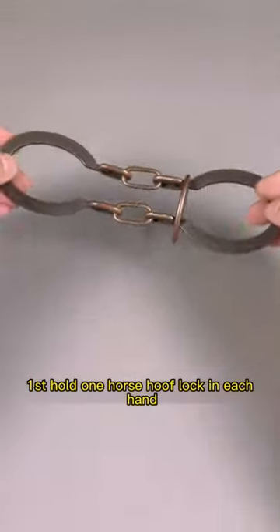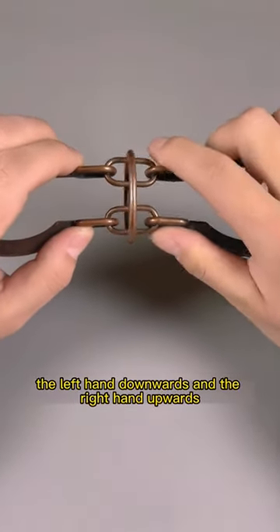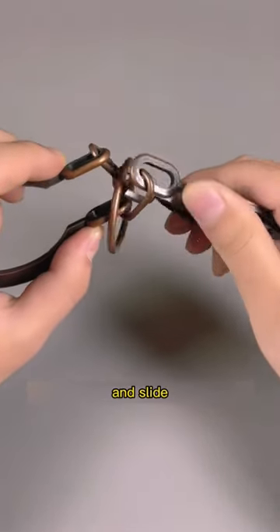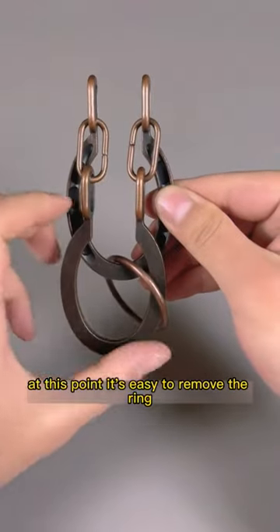First, hold one horse hoof lock in each hand. Then, turn the left hand downwards and the right hand upwards. This will cause the ring to use the spatial displacement and slide into the middle recess. At this point, it's easy to remove the ring.